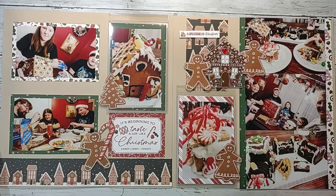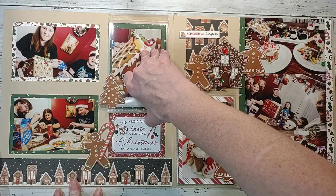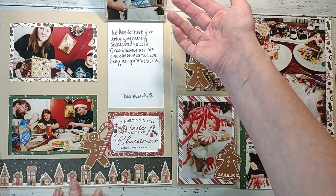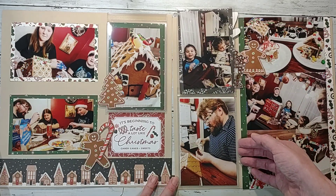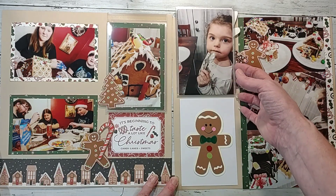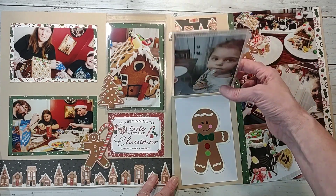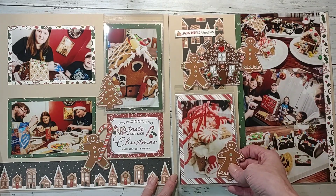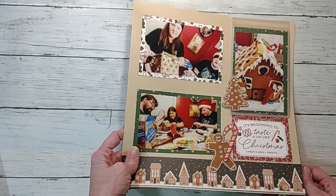This one was a Christmas layout of us making gingerbreads. This was a swap piece that I decked out, and I used flip flaps to get more photos on here. I have all of these photos and they can flip open with my journaling underneath. I can just flip them up, and once I put them in page protectors I'll cut a little slit and slide them through so you can access it without pulling the page out.